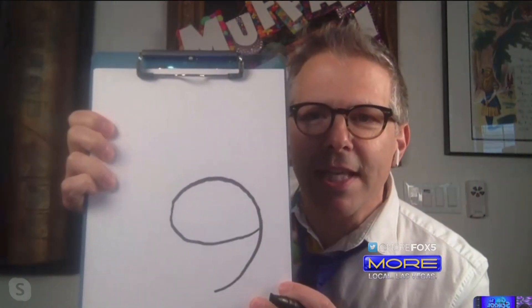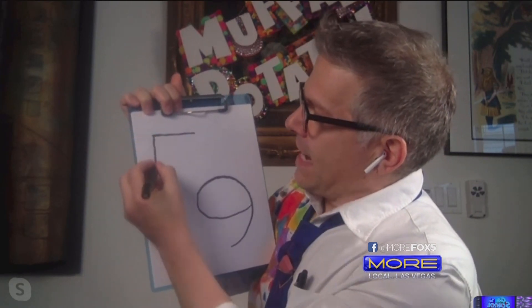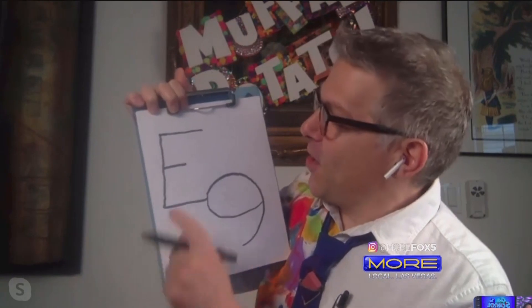Everybody start with your paper straight up and down. In the lower right hand corner, draw the number nine. Watch me first — it goes around, around, around and back again. Real easy, number nine, just like that. Now in the upper left hand corner we're going to do a capital E. We go across, down and back again so it touches the middle of the nine, and just bring that little part of the E out just a little bit, leave it a little short. E nine — so far so good, so easy.